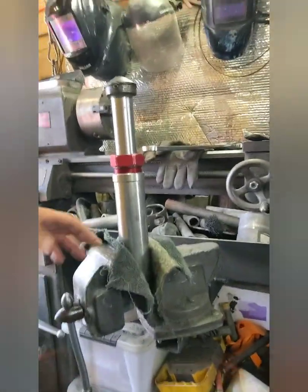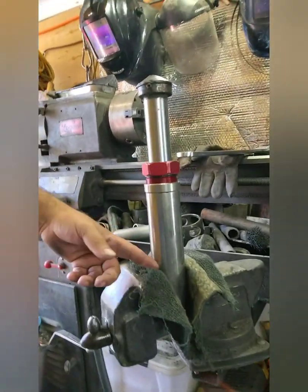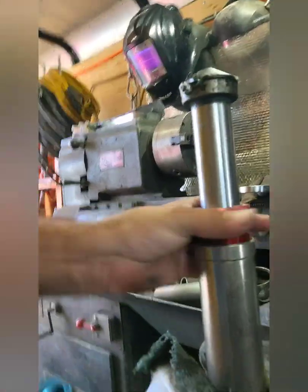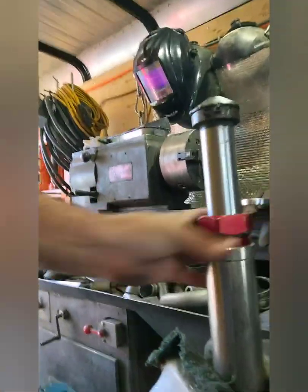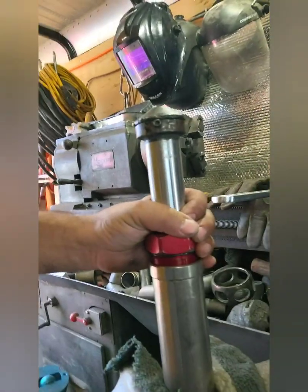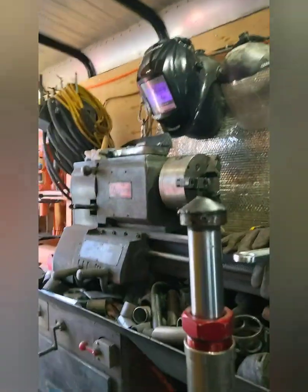Now I've switched over to my vise — basically just using it as a holder, not much clamping pressure, just an extra set of hands. Sway Away does have a lot of thread on it, but I just unthread it, and then just like a standard shock shaft, once it's no longer threaded in I grab hold of it and pull up. That's where I usually make a mess.